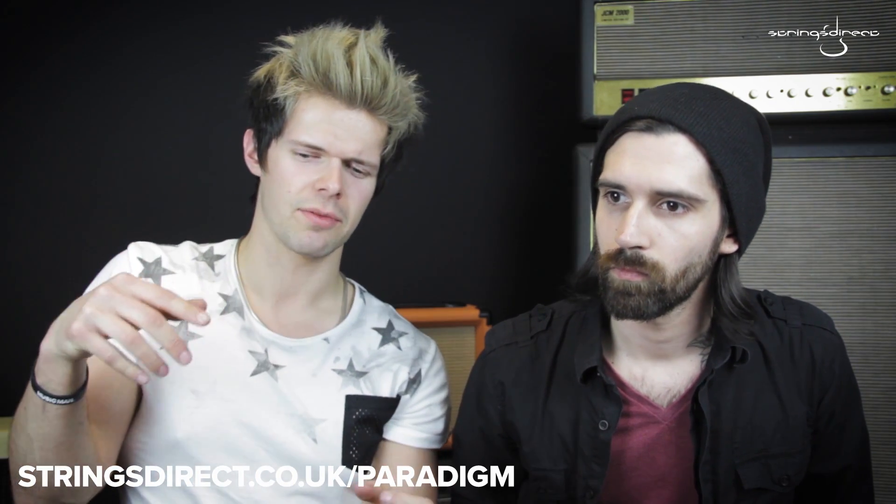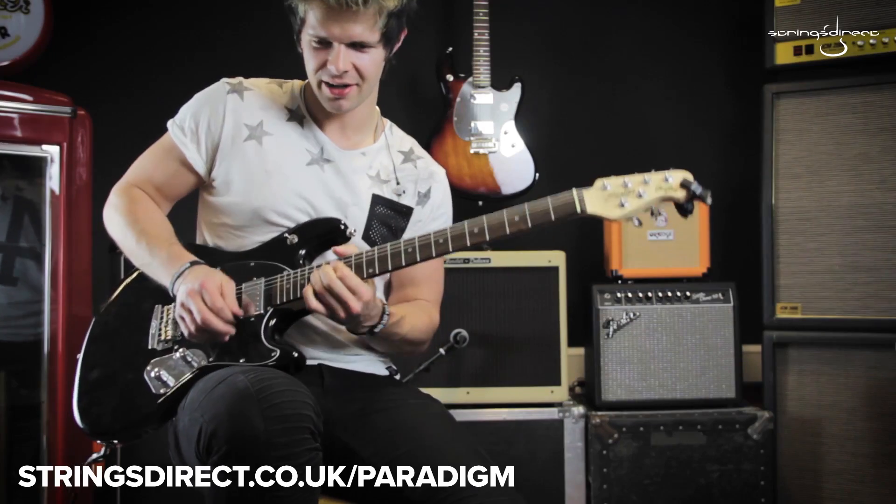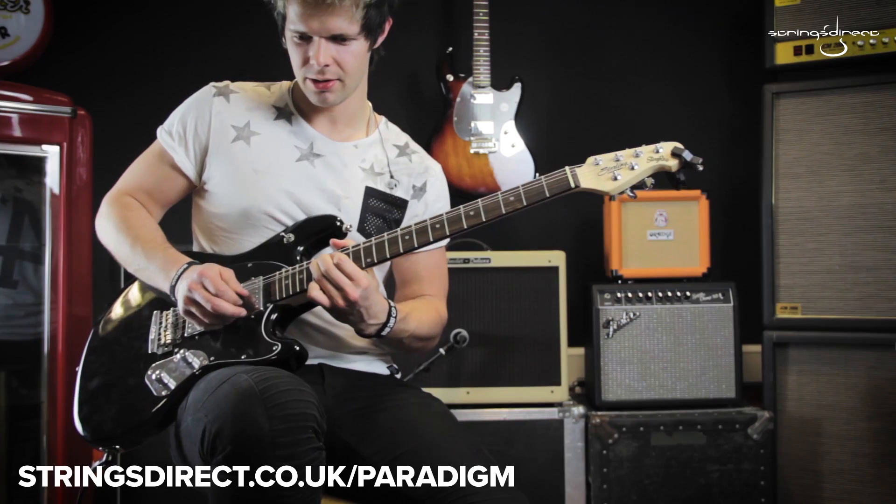So there you have it, guys. Those are the Ernie Ball Paradigms. We hope you enjoyed our quick comparison with some of the other Ernie Ball strings that are available. They do feel, as I always say, a little bit like the Slinkies. However, I think they have a heavier bottom end, and the higher strings are really, really bendy. I really enjoy playing them.